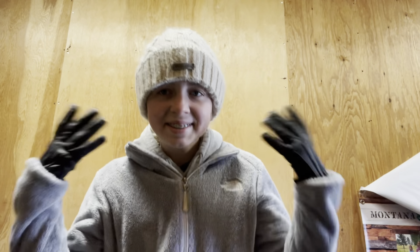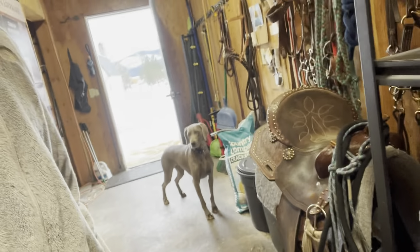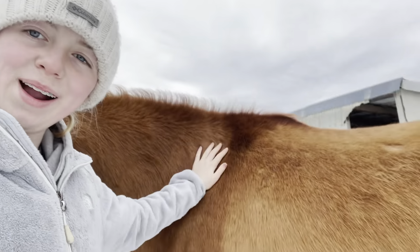I'm going to go catch Bo. I can't bring you guys with me because it's only me today. My dog is trying to sneak some treats — she's so funny, standing right in this bucket trying to get out. I'm going to go get Bo and take him into the corral.